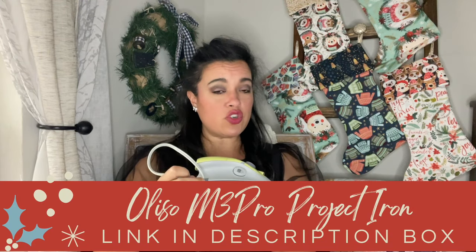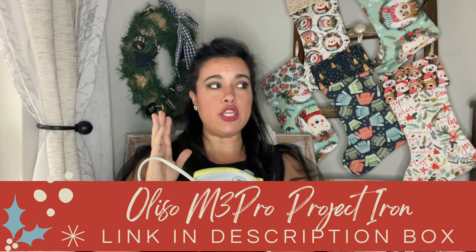It comes in three colors: pistachio — which is kind of like a muted lime green — coral, and aqua. Check the description box for the link. It'll take you right to Amazon where you can purchase it using your Prime shipping and all the other benefits that Amazon offers. So the Oliso M3 Pro Project Iron is first up.